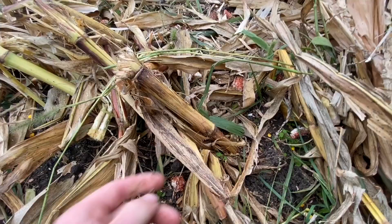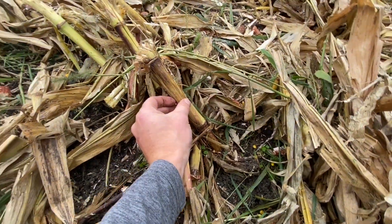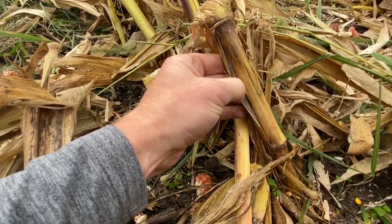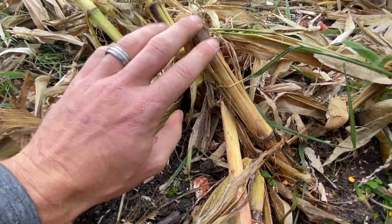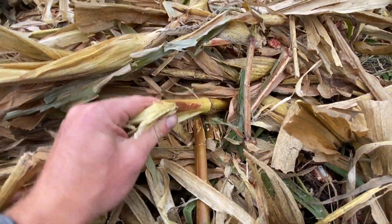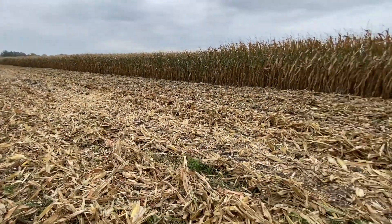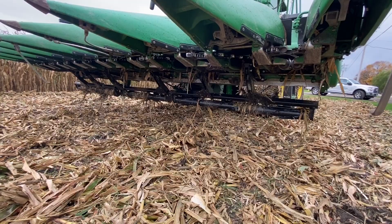Look at these stalks — they are all still attached to the root ball. Granted this corn is a little bit greener and it's a little wet, much like it is across the entire state of Ohio. But look at this fracture. You can just imagine how much moisture and weather is going to get into this stalk over the next few months and really do a phenomenal job at breaking down this stalk. That fracture is what we're looking for, and that's what we've got across this entire cornfield. That's what we're doing today — thanks for tuning in.